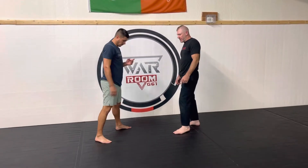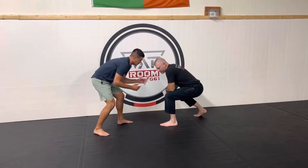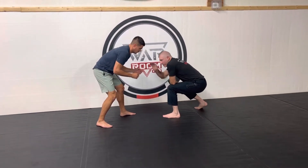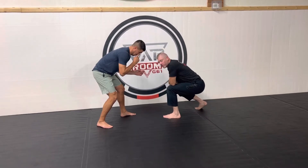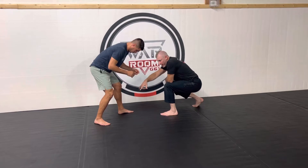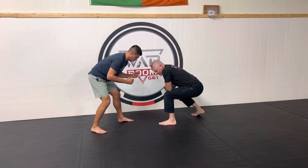Alright, our recap today is talking about hitting singles. We're gonna hit singles the same way we start with a double — get a good posture, get a good stance, make sure I'm in range to take a shot. Singles you can shoot from a little bit further out. I like doing these in jiu-jitsu because wrestlers stand more square, while jiu-jitsu guys tend to stand with one leg a little bit more forward, so it's gonna be a little bit easier typically to hit some singles.